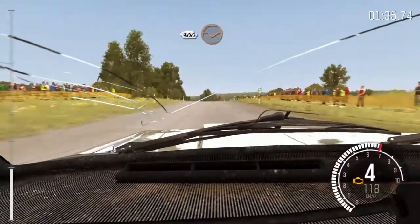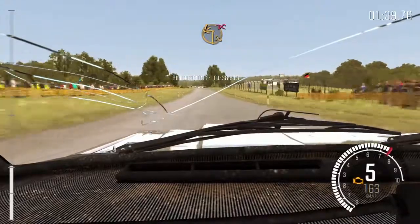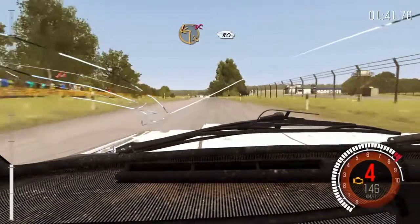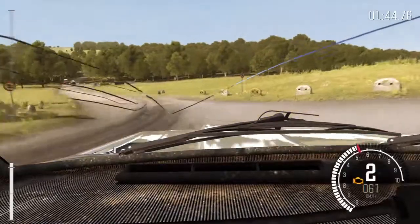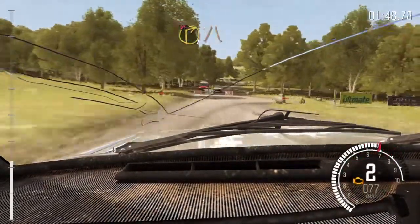LOMA, 300 por Badén. Ojo, giro escuadra izquierda, no atajes. Abajo 80. Giro derecha 1, no atajes. Se cierra para LOMA.